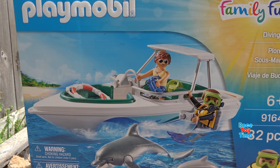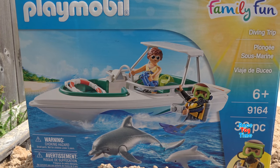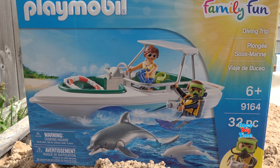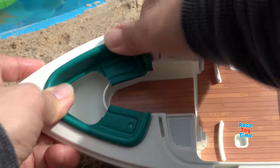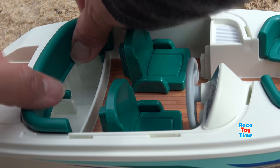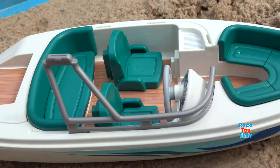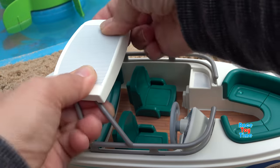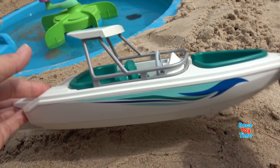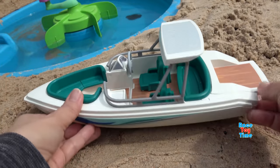The playset comes with a boat and two dolphins. Now let's open up this box so we can get started. First, I'm going to build the boat. Here's the boat — this looks really fun. I can't wait to play with this.